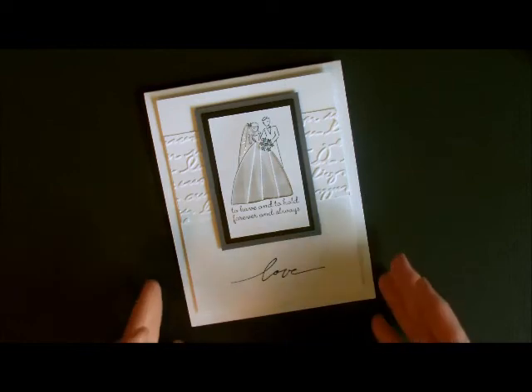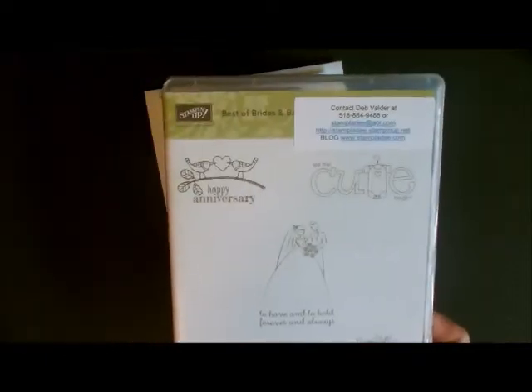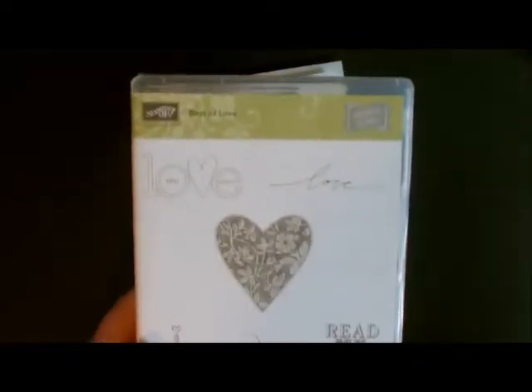Hi-di-ho stampers! Today I'm going to show you how to do iris folding with ribbon. You may have tried iris folding in the past with paper strips, but today I'm going to show you how to do it with ribbon. This is the card that we're going to make. I've used two stamp sets from the Best Of series: Best of Brides and Babies and the Best of Love. So let's get started.